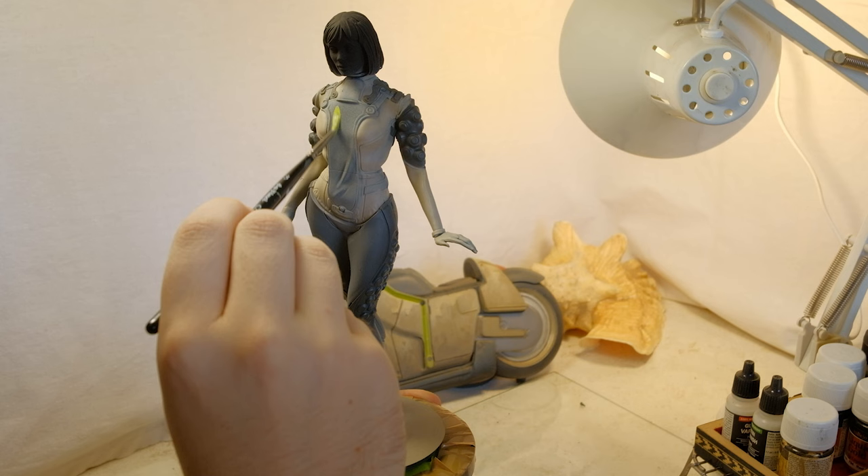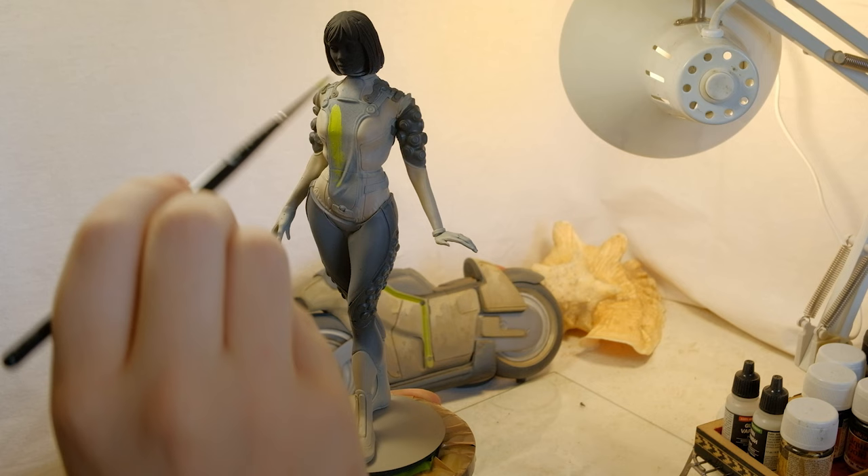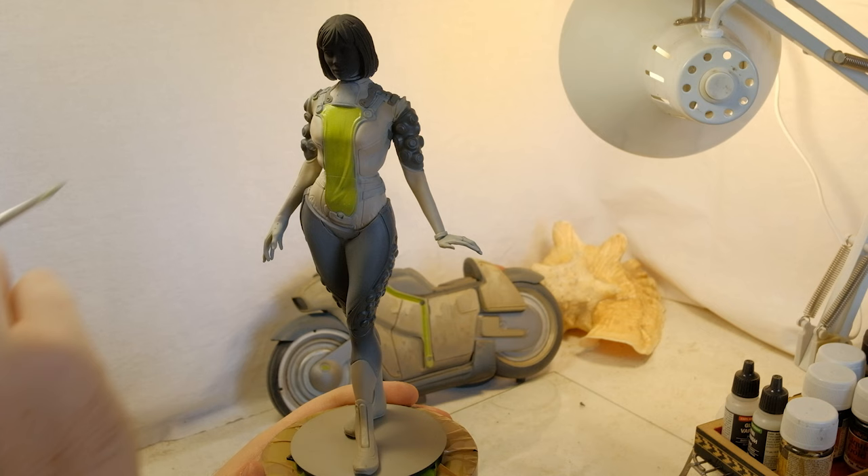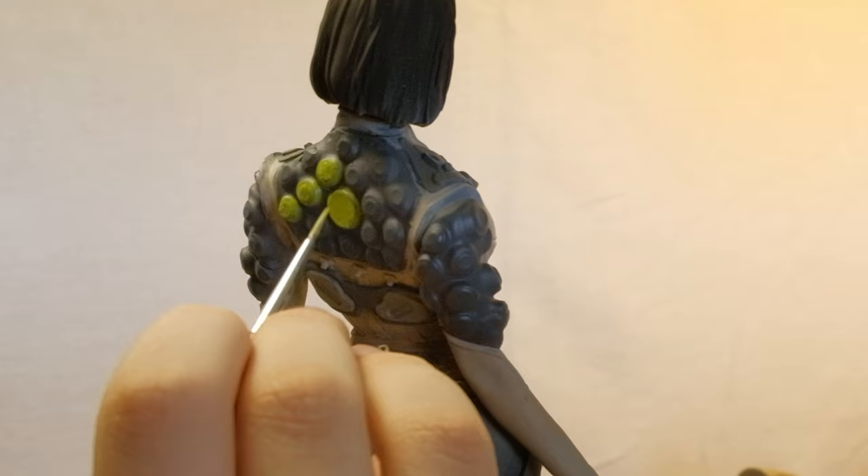Painting these green accents, I think, would help tie the two sculpts into one design, making them look like part of a team. I'm a huge fan of earthy colors — you can clearly see that by looking at my other work. These colors always give me some sensation of familiarity and comfort, especially when doing sci-fi stuff.